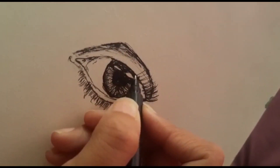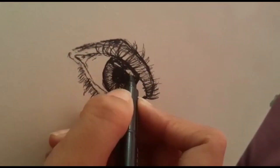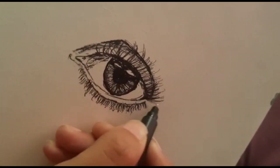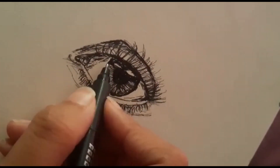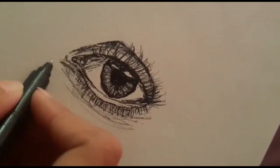Now we're drawing the upper lashes. Make them long so it will look more realistic. Just draw the lines with curves on the left side, bending on the left and the right side also. The eye is complete — you guys can stop here. But I'm just adding a little shading to make it look more realistic.